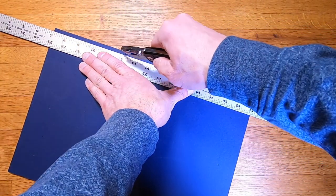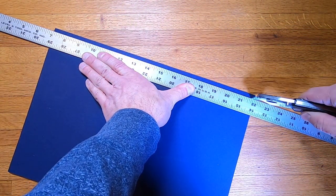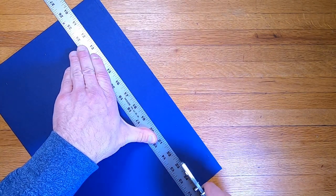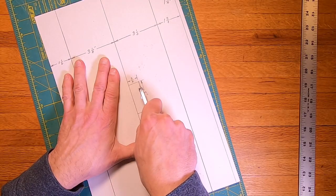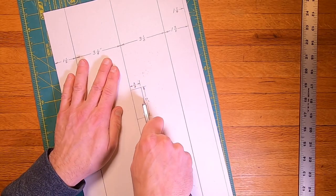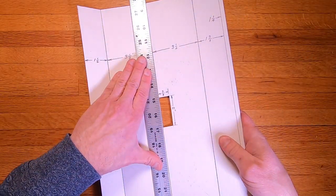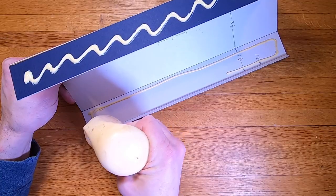Using a blade, I score the matboard along the length of it. I don't want to cut it off — I just want to fold it cleanly along these lines. The rectangle in the middle is 2 inches by three quarters of an inch. This section gets removed. Once folded along these lines, glue the ends together.